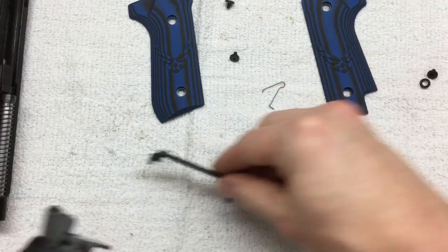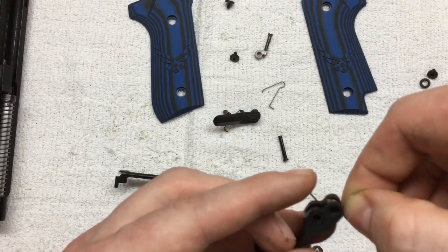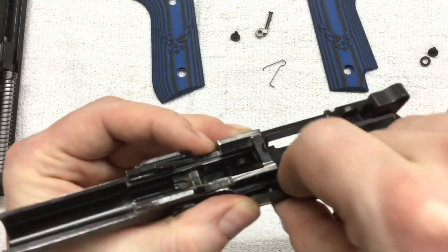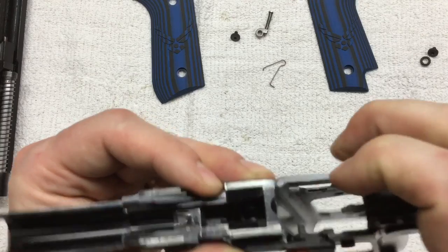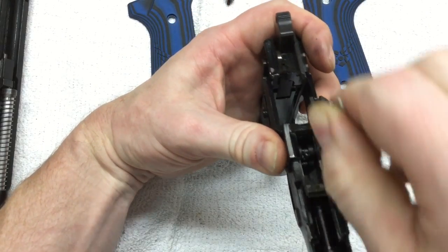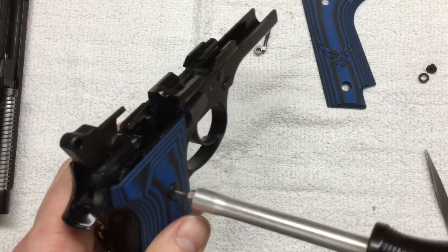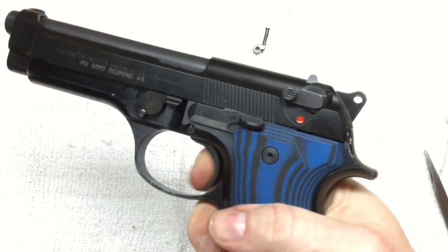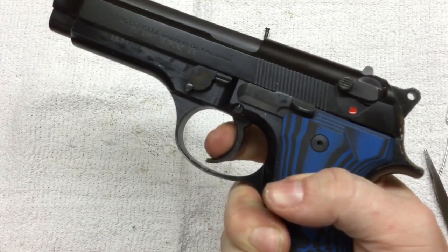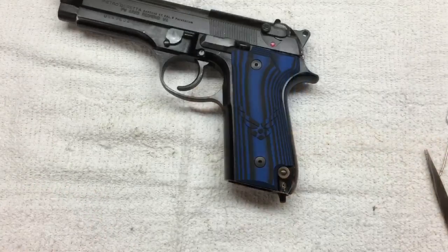Old spring's back in. Trigger returns all the way, every time. All right, now we're done.